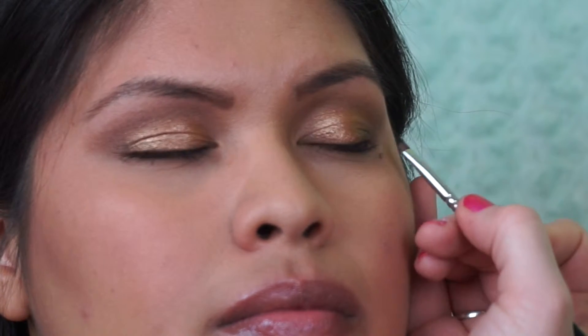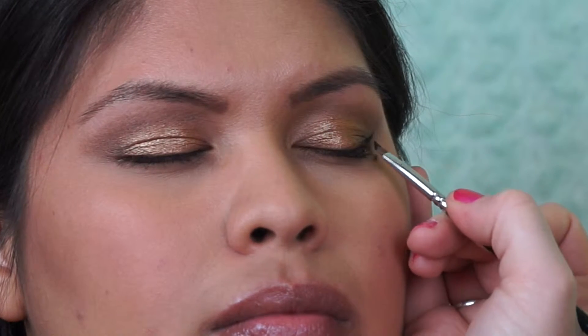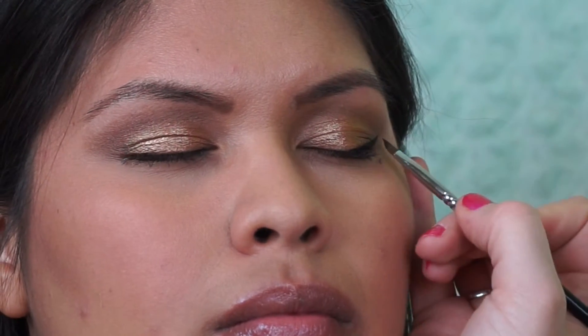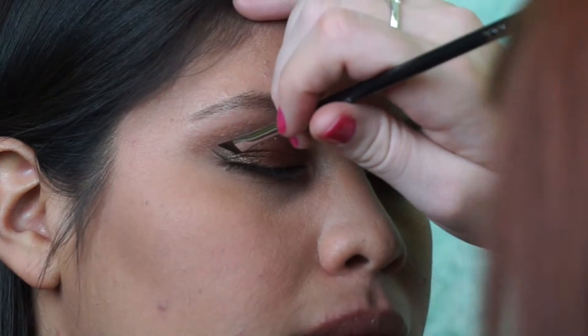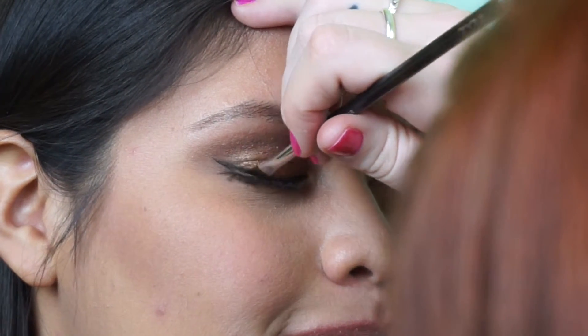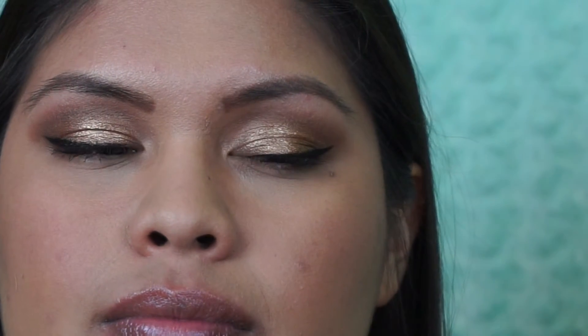Now I'm adding winged liner with an angled brush using Inglot gel liner in shade 77 — my favorite gel liner. It glides on so easily and looks flawless. I lined her eye close to the inner corner, keeping it thin near the inner corner. A good trick for a perfect wing: have your client open their eye, look straight ahead, and follow the bottom lash line upward — that gives you the perfect wing angle.